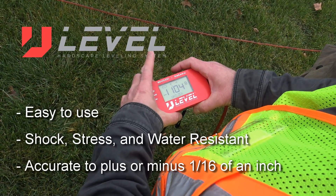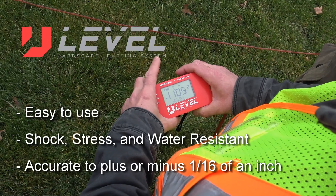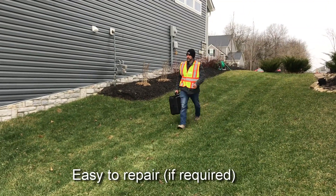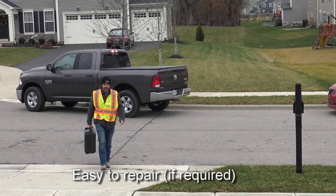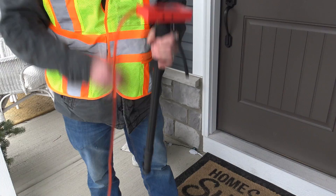U-Level is easy to use, is shock, stress, and water resistant, and is accurate to plus or minus 1/16th of an inch. Never return for expensive factory calibration or recharge. A cut or damaged hose can easily be serviced on-site by yourself if ever necessary. U-Level also comes with a construction grade weather resistant carrying case as well as a magnetic monopod for ease of use.